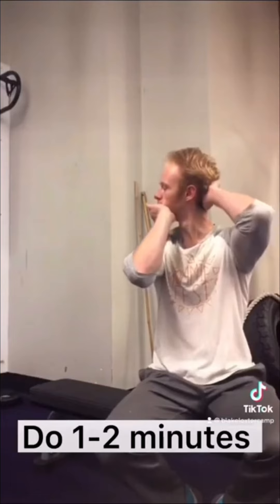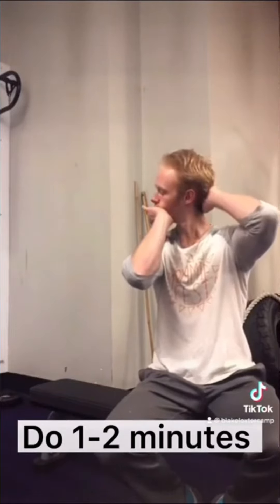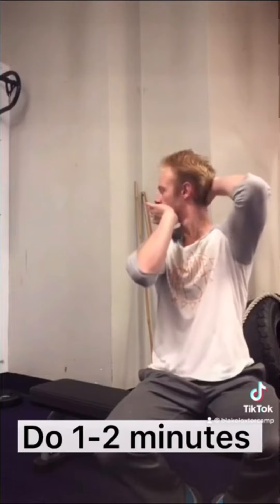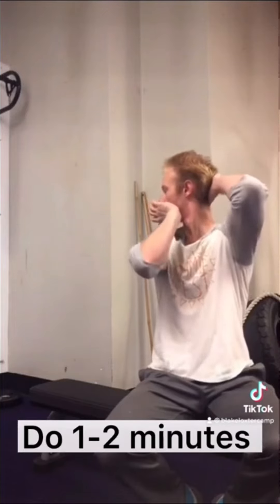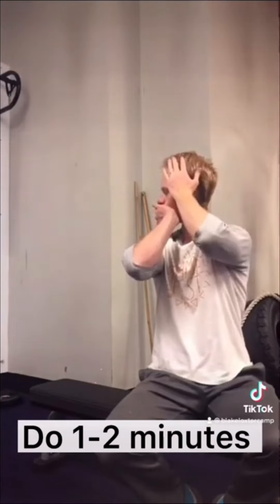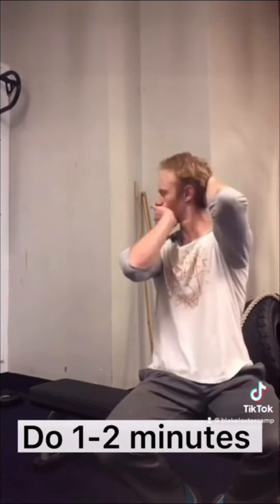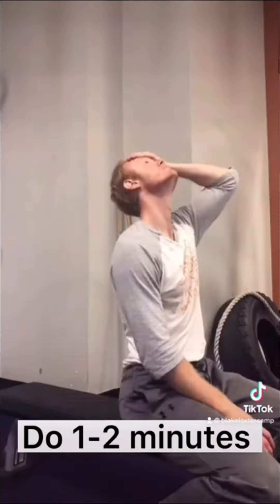For this next exercise, use your hands to turn your head as far as you comfortably can. Then try to rotate your neck back to neutral but resist that rotation with your hands. Then try to rotate your head further using your neck muscles — in other words, do an active range of motion for three to five seconds. After that, use your hands to passively stretch yourself a little bit further into rotation. Repeat that sequence of pushing against your hand, rotating further, and stretching until your time limit is up.